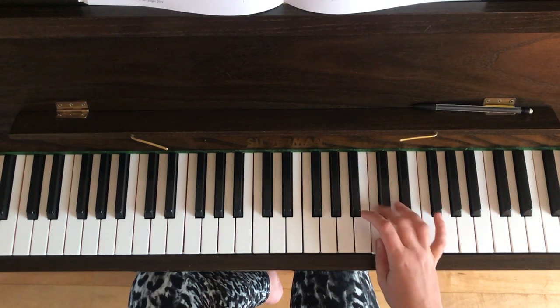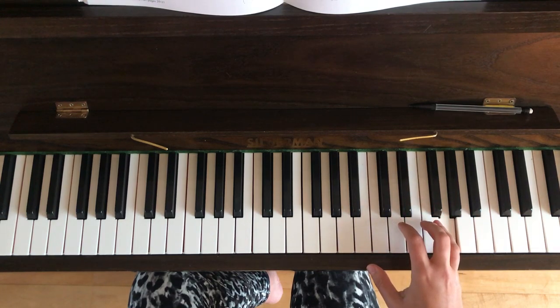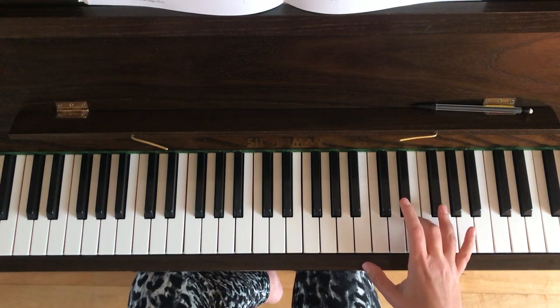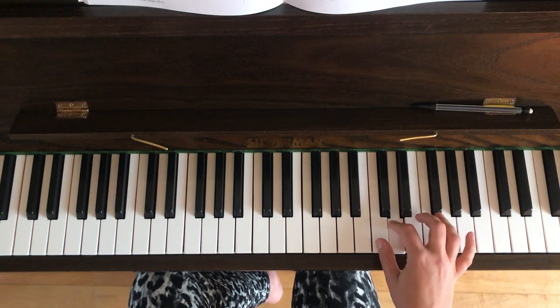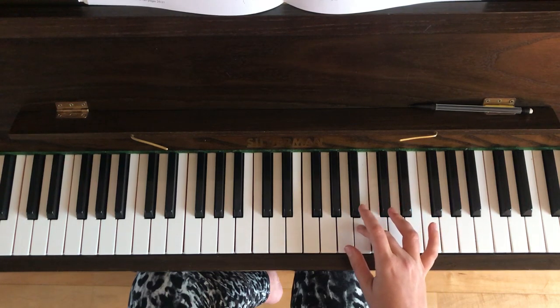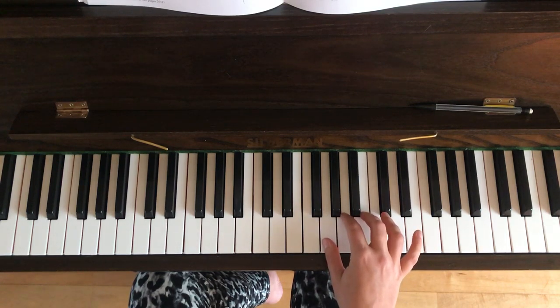Bar three, on the second line: four notes — F sharp with the fourth finger, then E, D, C. Then in bar four the third finger crosses over the thumb so you can reach the B, and the notes in bar four are B, A, B, G, A.